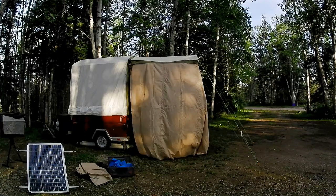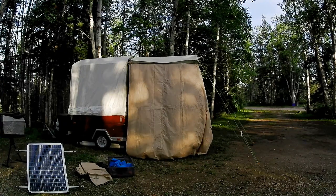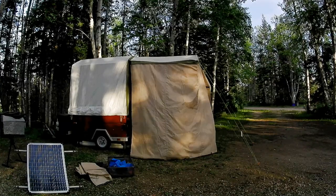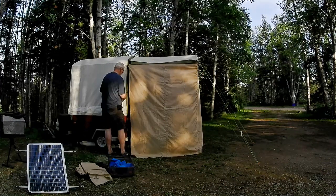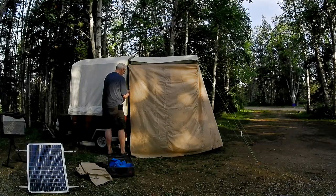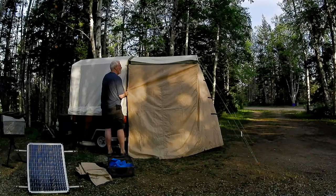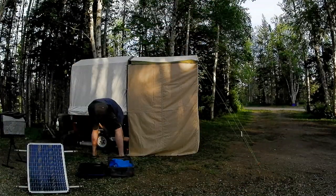This is not the factory one that is available these days. It has windows and a much better door than this. But this is what I've got. I am working on a new one that I'm making myself — I'm about halfway there. I really have got to get back to work on that project.